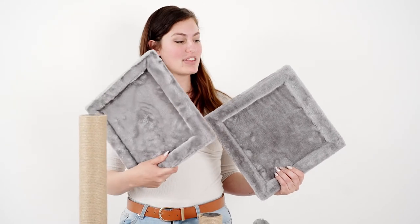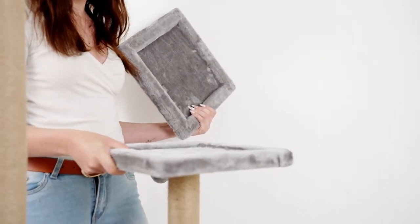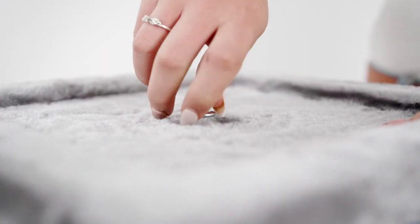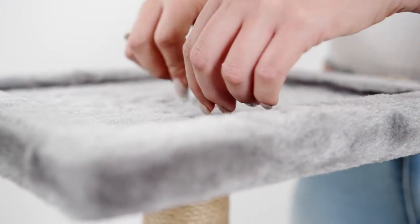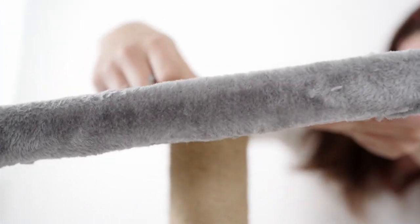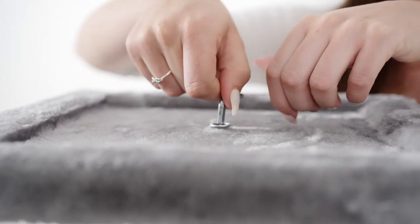Now we're going to connect the squares. You'll see one with a little dingy toy and a plain one. Start with the plain one and place it on the left side, then use an A screw to push it through and reconnect it using the screw with a screwdriver. Then the second-last part is connecting your toy to this scratching post — push it through, connecting it, and use the screwdriver because it is quick and efficient.